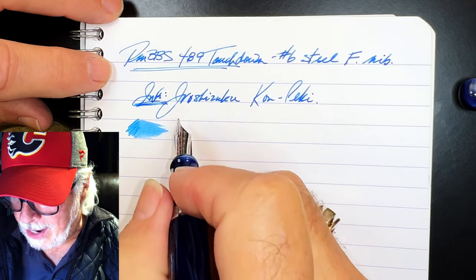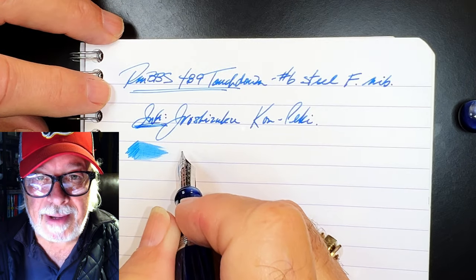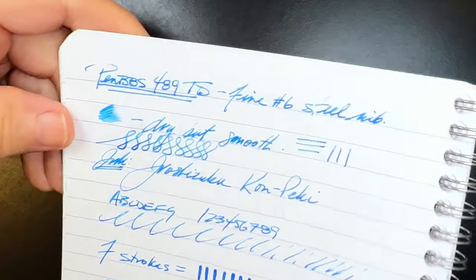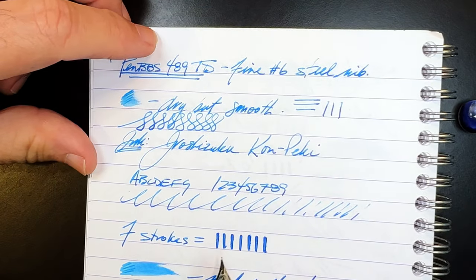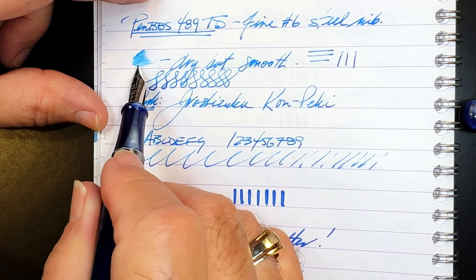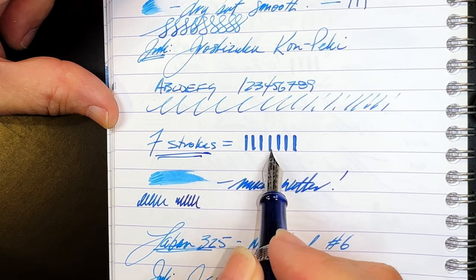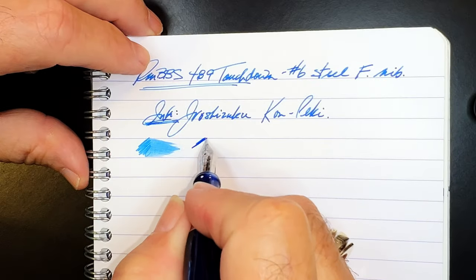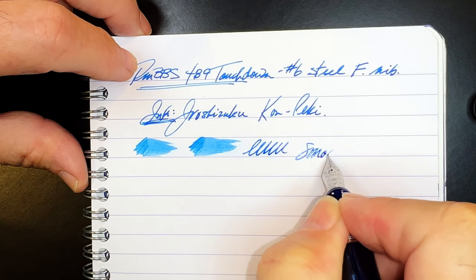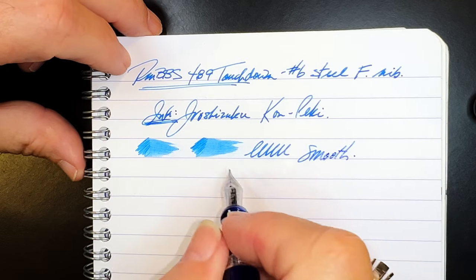It comes out very, very wet, and it didn't come out of the box like this. In fact, all PenBBS nibs I've experienced have come out of the box very dry. So I gave this one the 'seven strokes to inky happiness' technique. This is how the pen wrote right out of the box — very smooth but very dry. After pressing down firmly seven times, it's created this amount of wetness, and it might actually be overly wet. It's very, very smooth now, but I'm thinking it's too wet.